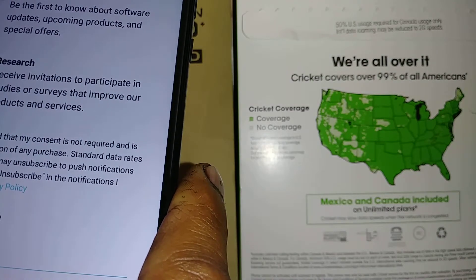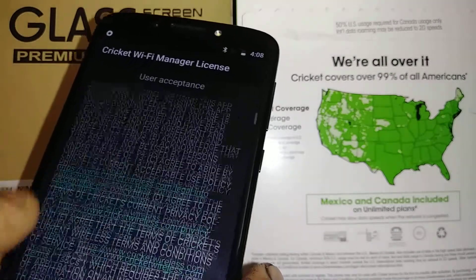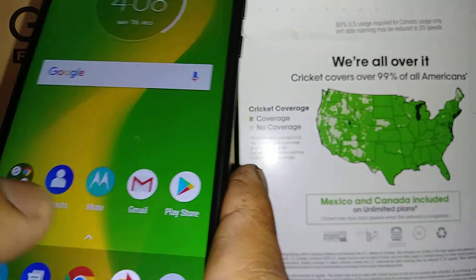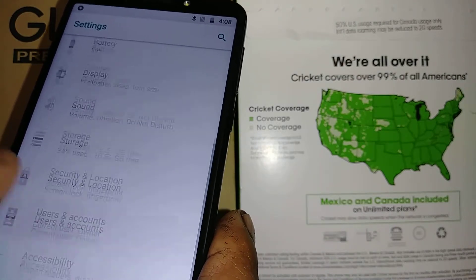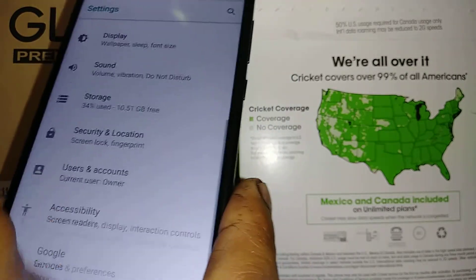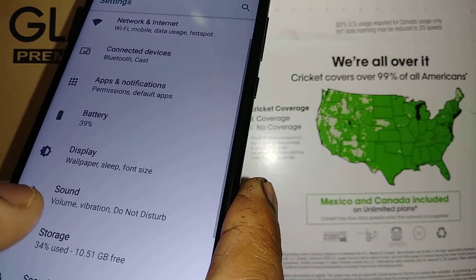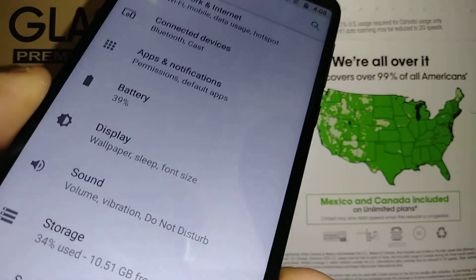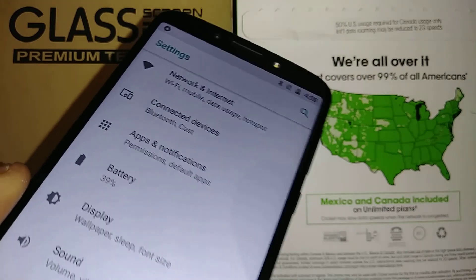Accept the Cricket terms and conditions user agreement — otherwise you won't be able to get to the home screen. This is the home screen of the Motorola G6 Forge from Cricket. Please subscribe to my channel and let me know if you have any questions about issues like TalkBack, setting up your lock screen, factory reset, or forgotten passwords. Find more tutorials on my channel, and don't forget to subscribe, hit the like button, and share the video.